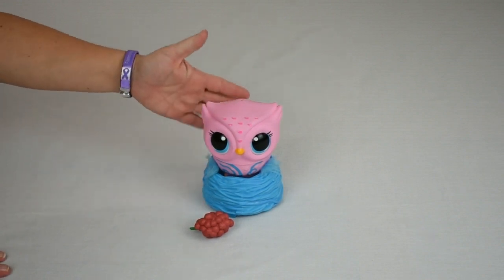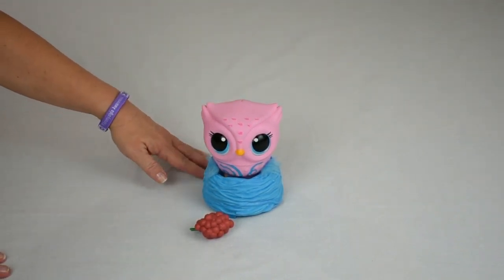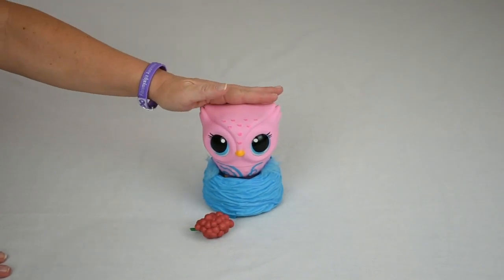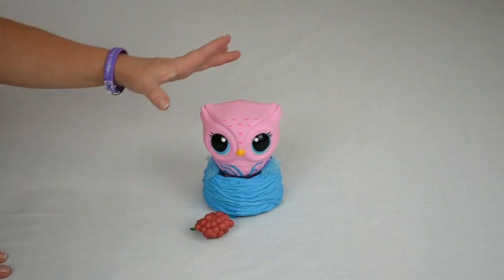Today I have the all-new Owleez from Spin Master. She is for ages 6 and older. Owleez is a cute little baby owl that you teach to fly. You can also play games and interact with her in various ways.